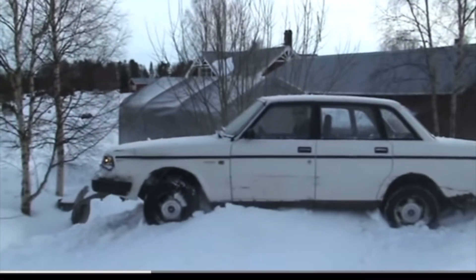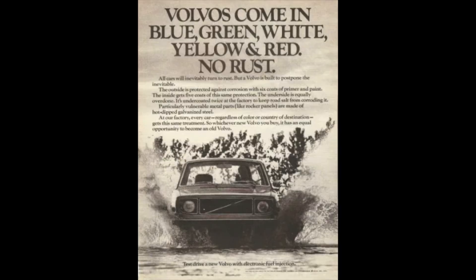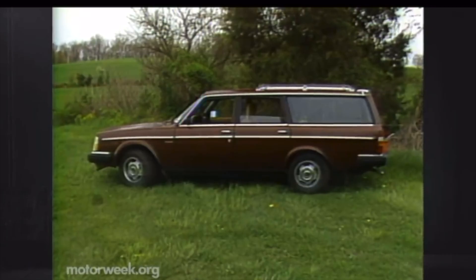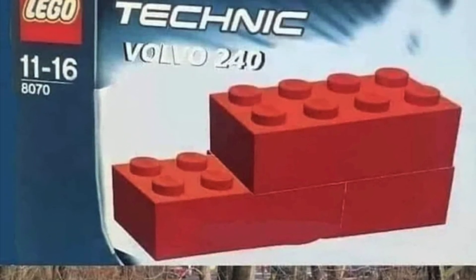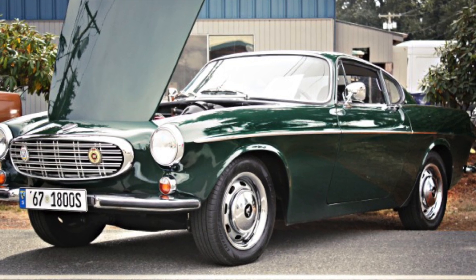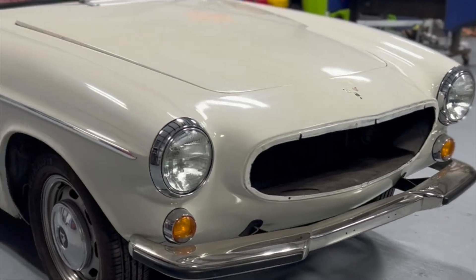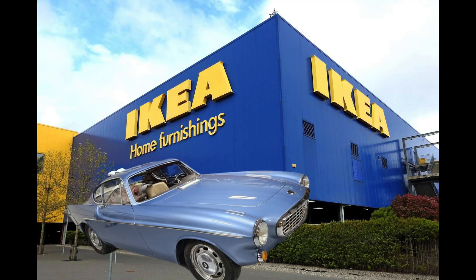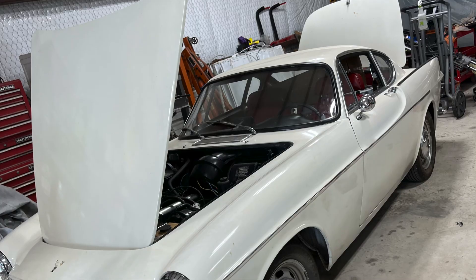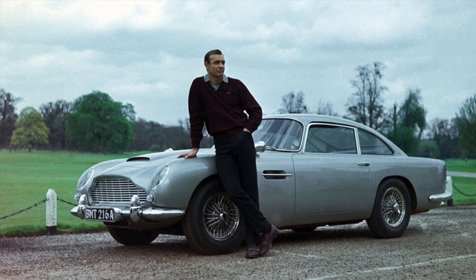A Swedish car company known for safety over sex appeal, practicality over pleasure, and boxy over beauty — Volvo, known for the stylistic design features of a brick — also created the P1800. The P1800 is such a departure that if you remove the badges and parked it directly in front of an Ikea, people still wouldn't know the origin of this car. I know this because I ran an online poll with the grille and badges removed, and most people guessed it was an Aston Martin.